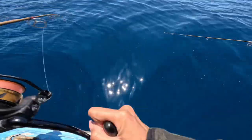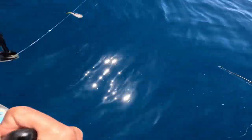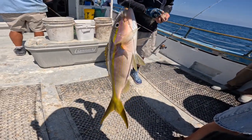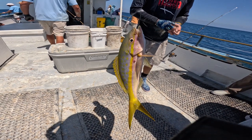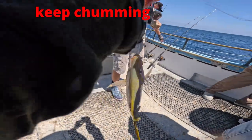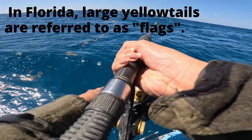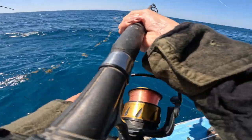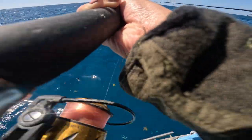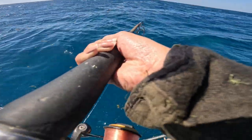A female yellowtail typically reaches sexual maturity at a length of about 10 inches, which takes around 3 years. As a non-migratory species, yellowtail snappers spend most of their adult lives in one location.